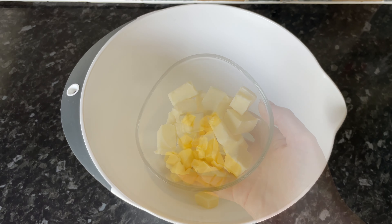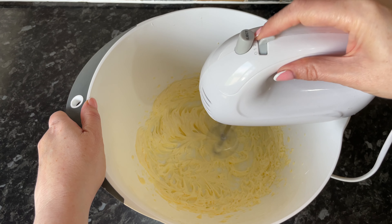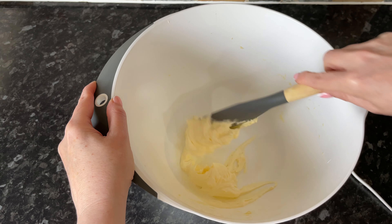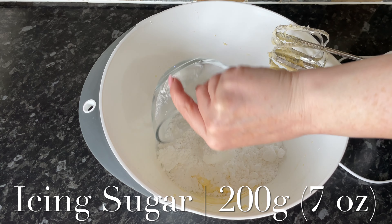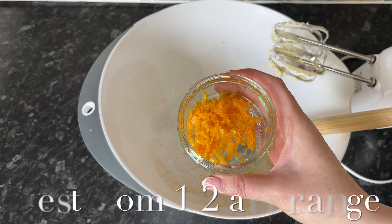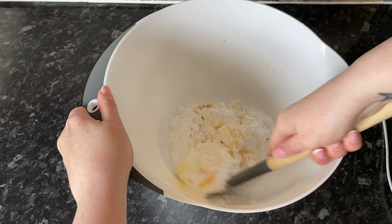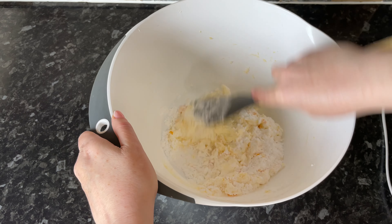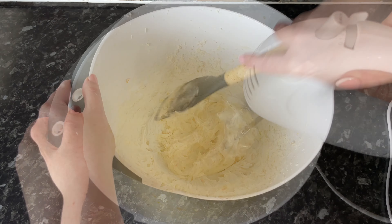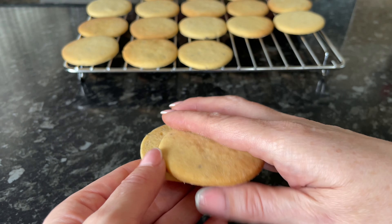Let those cool — they don't take long because they're quite thin. While they're cooling, make your buttercream filling. Beat your butter on its own for about five minutes until it goes pale and fluffy. Then add the icing sugar, a half teaspoon of vanilla for a wee bit of extra sweetness, the zest of half an orange, and a splash of milk. Mix with a spatula first so it doesn't go flying, then beat for another five minutes until nice and pale and fluffy. It's so velvety and orangey.